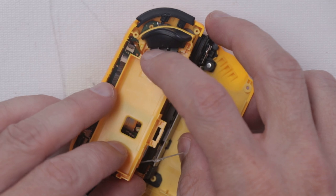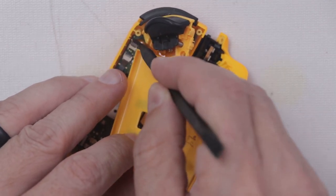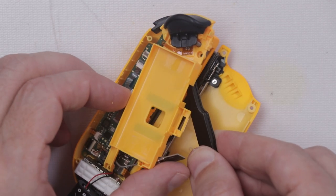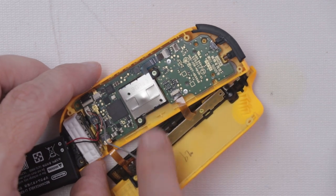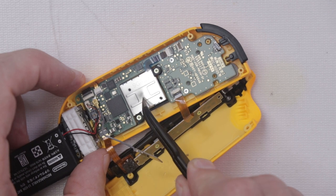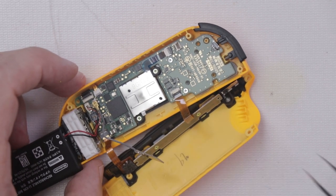Now we need to remove this ribbon cable by flipping up this locking tab, then use a pair of tweezers to remove it. Now we can get to the analog stick. This analog stick has a big bump right here from someone just jamming it down over and over, which is probably what's causing the problem.